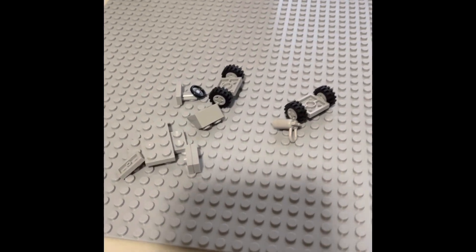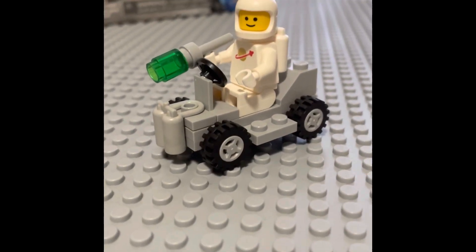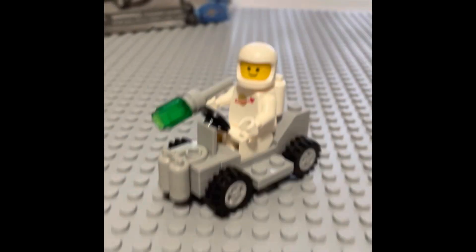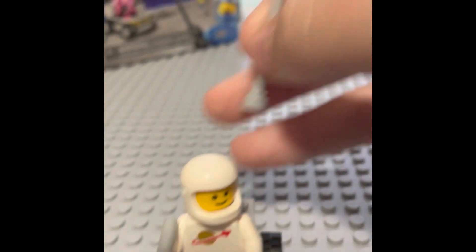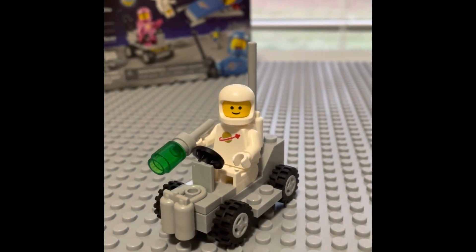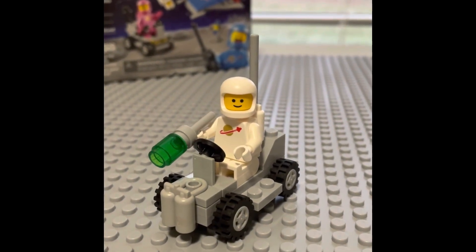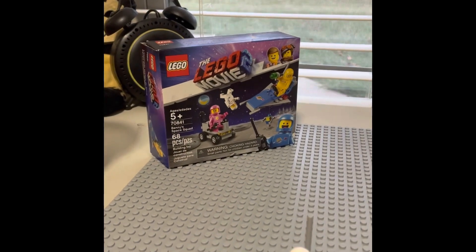So let's build this. This is a semi-convincing 1979 land buggy. I actually forgot a piece that will make it more accurate — oh shoot — and there we go. Now we have the land buggy, white spaceman, and his tool. If you want to see a review on this set, subscribe!